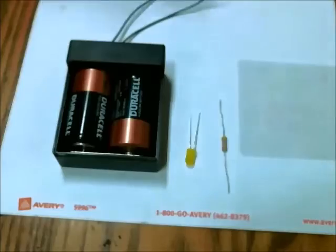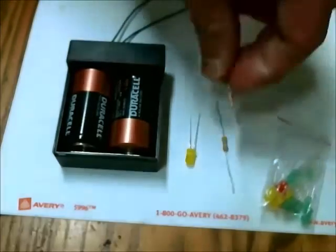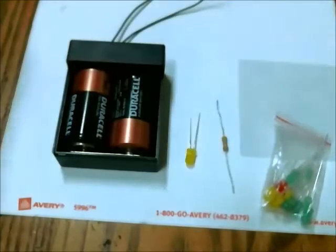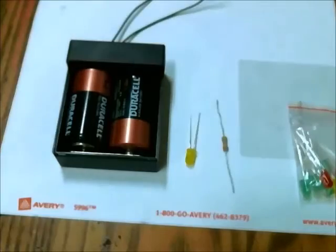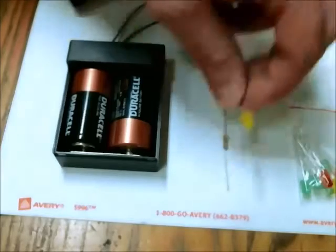You could use multiple LEDs, and if you wanted to do that you would need multiple resistors for each LED. I will include some links at the bottom so you can go and purchase these at Radio Shack. I'm going to build a simple circuit first with just one LED and one resistor.